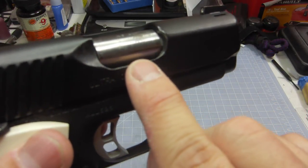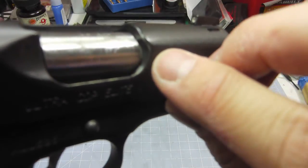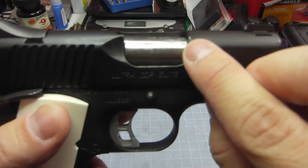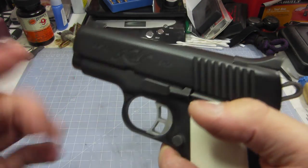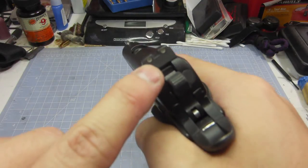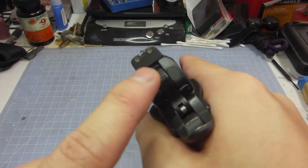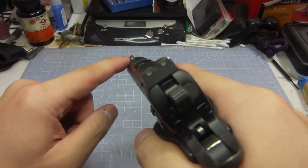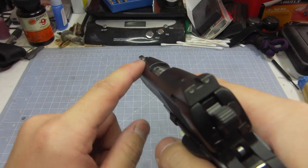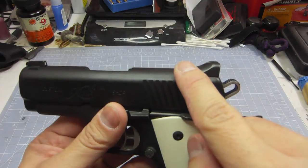It also has an enlarged ejection port — you can see the typical ejection port clearance, and up front it's opened up a little bit for a larger ejection port. The one thing I don't really like is the sights. These are standard three-dot night sights. I don't like the rear dots — I prefer if they're blacked out, with maybe a fiber optic or tritium front.